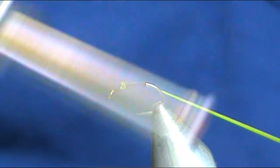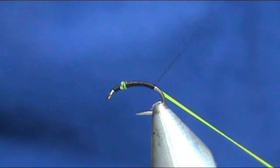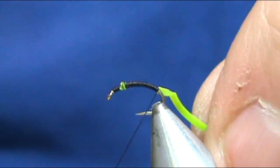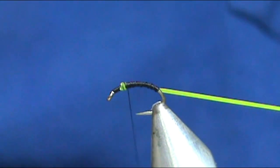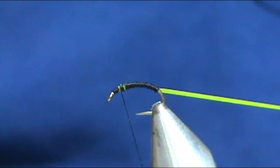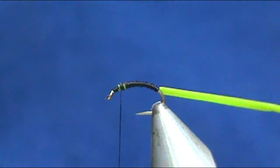We're going to take that and bring it down around the bend slightly. I'm pulling this pretty tight, and I'm going to bring my thread back up to the top. This is a size 16, that's why I'm using such a thin thread — 12/0.